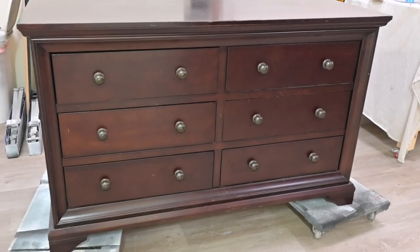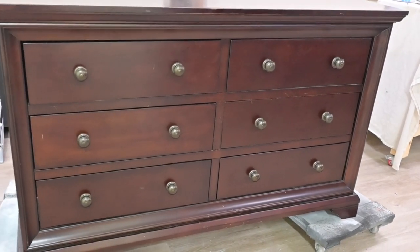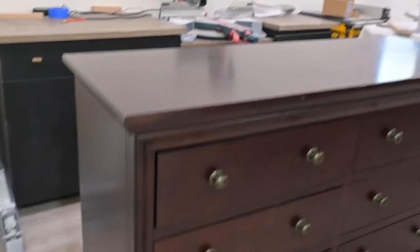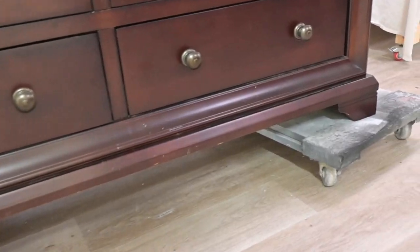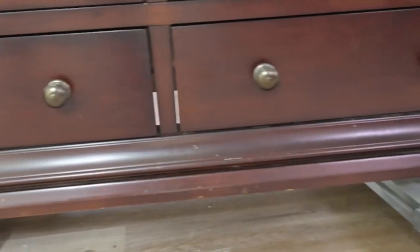Here's the piece we're going to be working on today and building a base for. This base is not my original idea — we're actually getting it from a fellow YouTuber, DIYWife, and she had a great tutorial on it. I've made a few adjustments that I like a little bit better, but I'll put a link in the description for her video so you can go and compare the two.